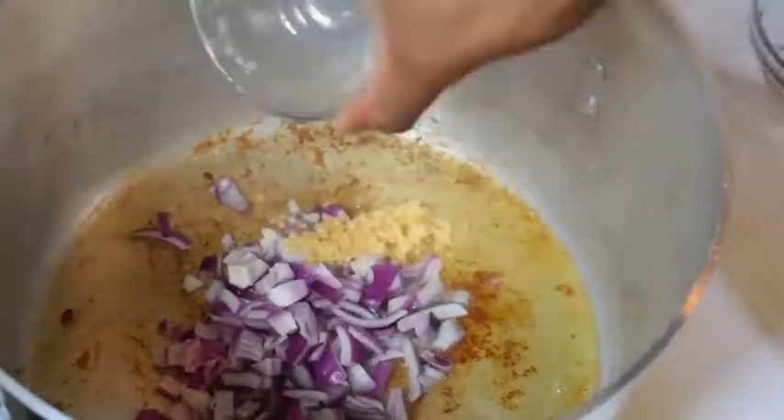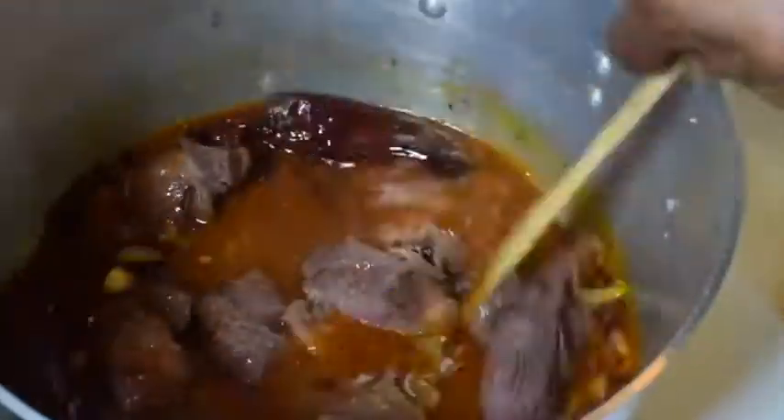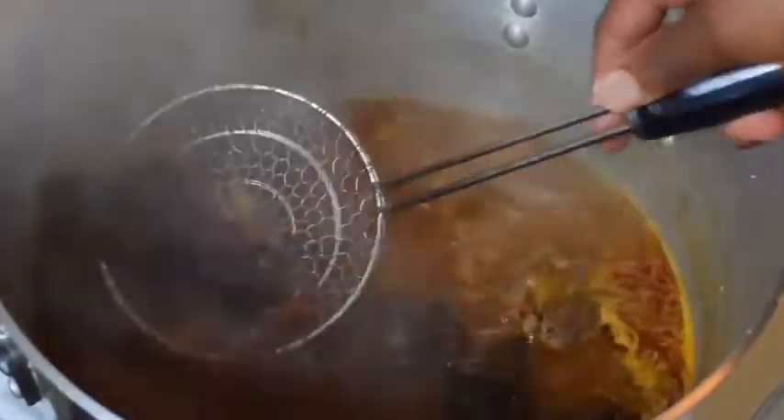After a few minutes, go ahead and take them out. Let's add some onions and garlic, one cup of beef stock, our peppers back, and also a chipotle pepper for a nice smoky flavor. Go ahead and mix it all up, and from there let's add our beef back and we're going to let it boil for about 30 minutes.